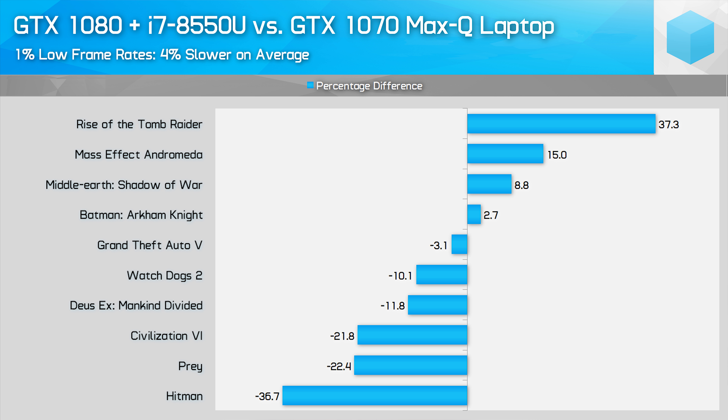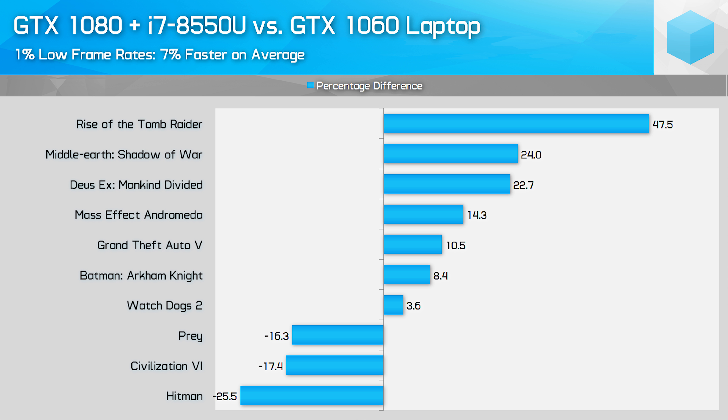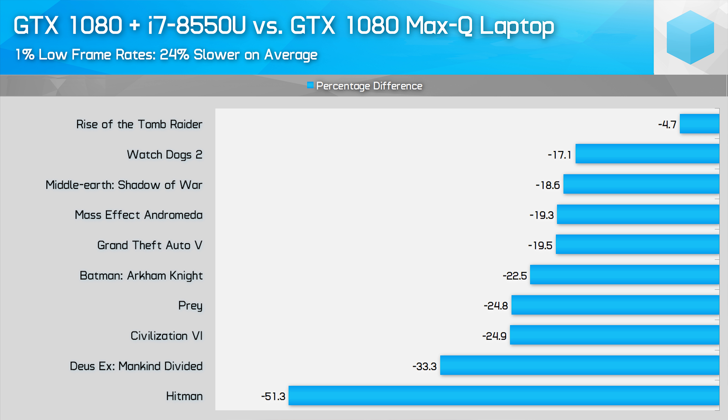The end result is the GTX 1080 Gaming Box hooked up to a Core i7-8550U laptop provides performance most similar to a GTX 1070 Max-Q, particularly in more GPU-heavy games. Across the titles we tested, the eGPU combo was 4% slower than a GTX 1070 Max-Q laptop with the Core i7-7700HQ inside. It's also 7% faster than a GTX 1060 laptop on average, which is great news for 1080p gaming. However, the GTX 1080 eGPU paired with the current-gen 15-watt CPU ends up 24% slower on average than the GTX 1080 Max-Q. So don't expect GTX 1080 performance — you'll be throwing a lot of extra GPU power at what is essentially a CPU-limited system.